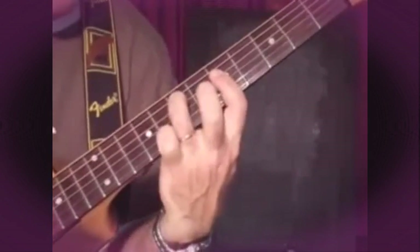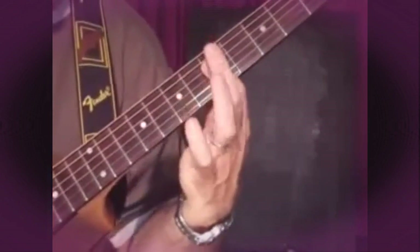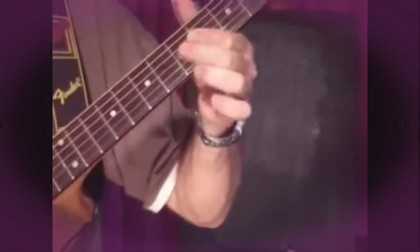So you're always playing that as your fingers change a bit. Let's do it.